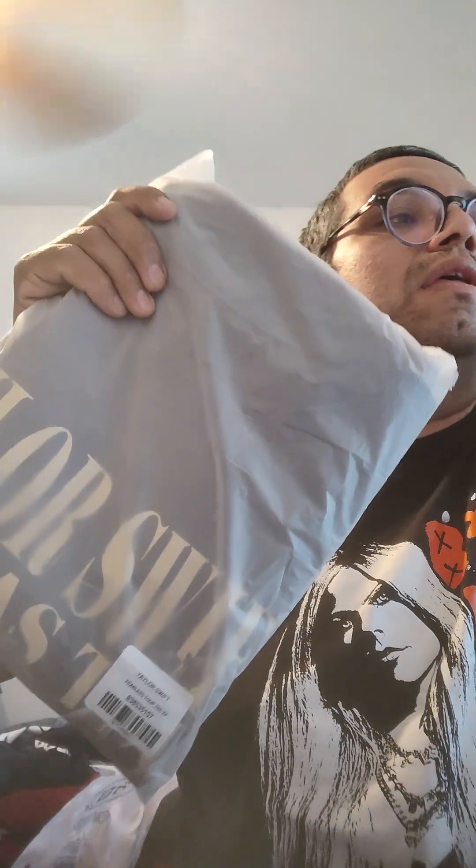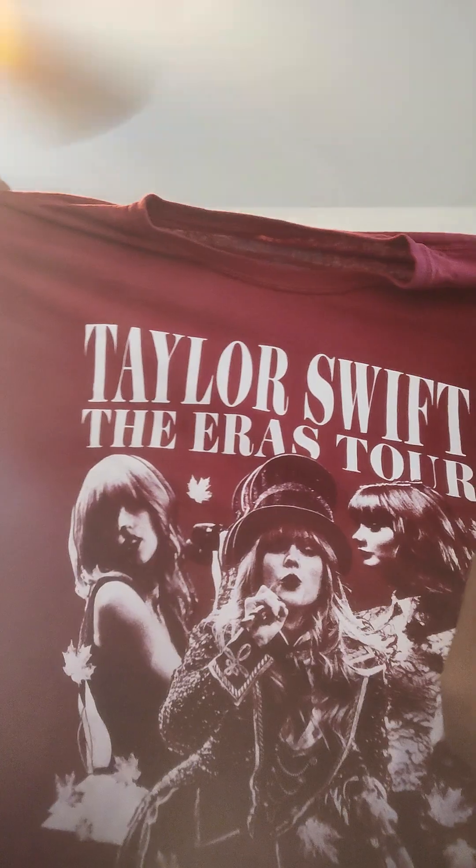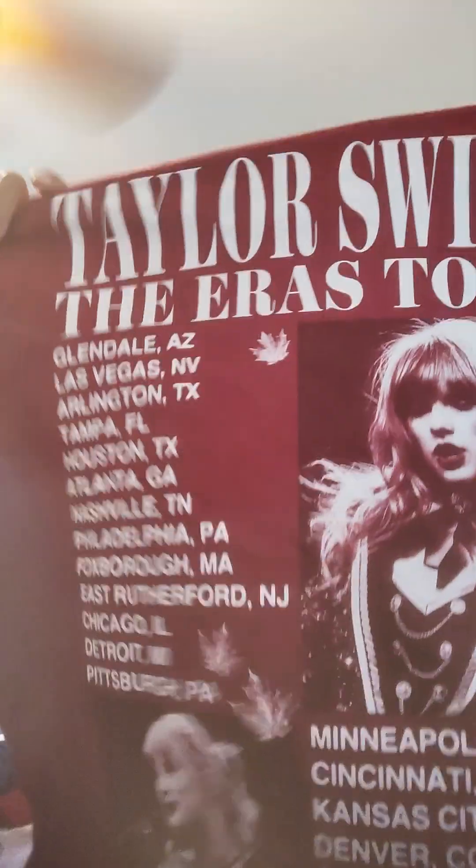You know what, I'm going to open this one up. This is the 2X version, and I'm going to show you what it looks like. Here is the shirt — the Eras Tour Fearless shirt. There it is. Here's the front and here's the back. Not bad, I like it.